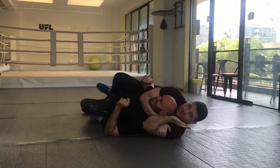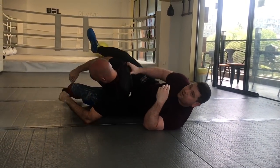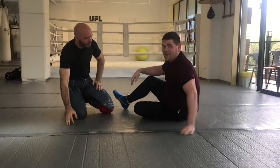From here, submissions are available. You can go into a rear naked choke — really one of the few I know — and you can do arm bars too.